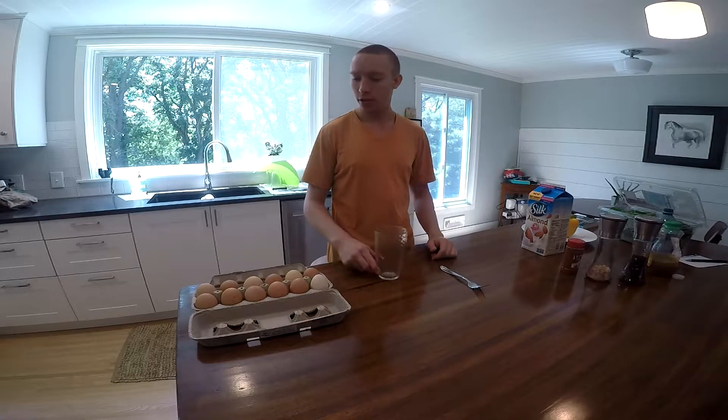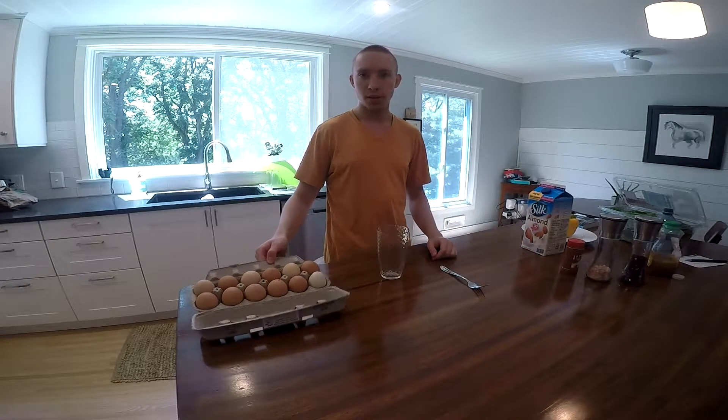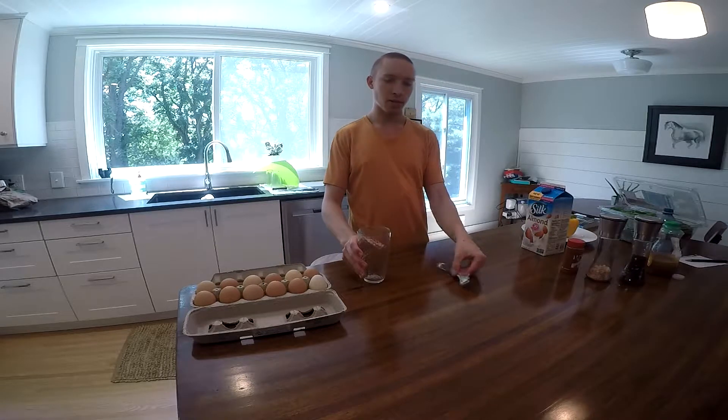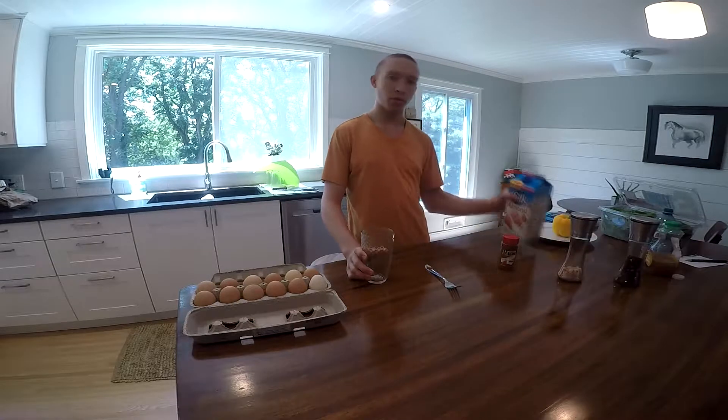I'll start off with the ingredients. You're going to need some eggs — I go with about three — a cup, I prefer it to be glass, a fork, habanero powder, salt, pepper, and almond milk.